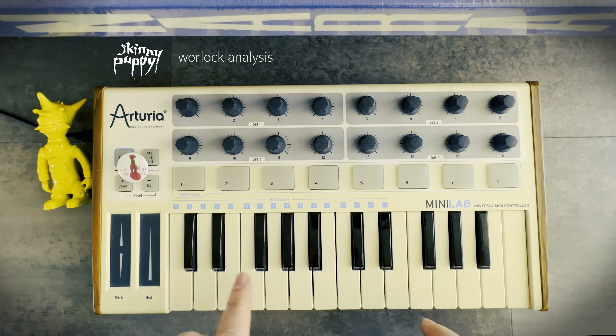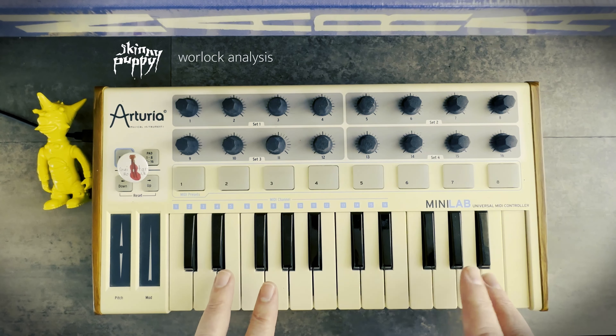I'm not a great piano player, so I'm going to keep this simple. But this is kind of the way the melody goes.